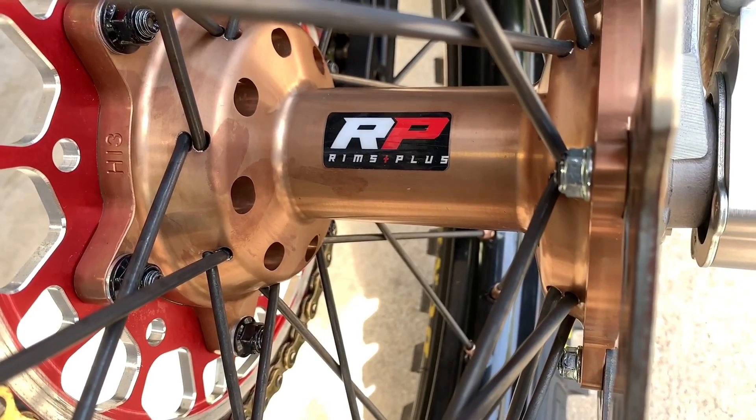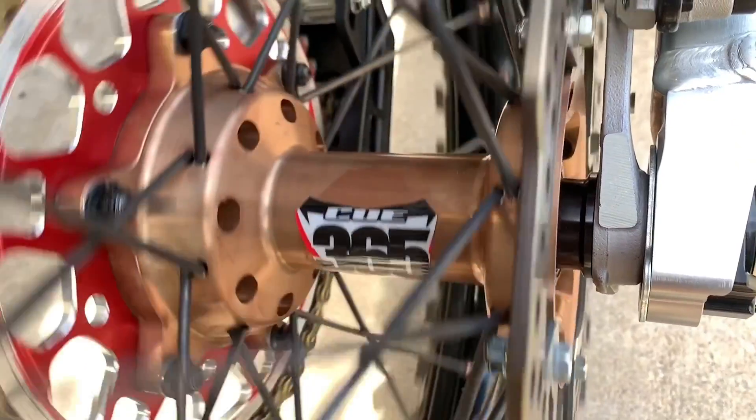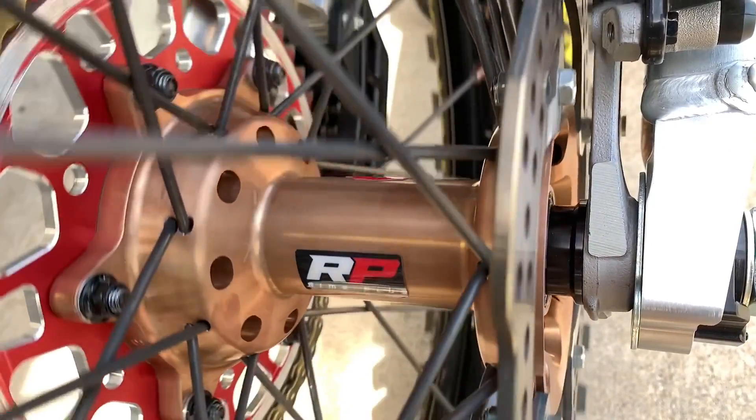Rims Plus is a company out of Illinois who builds wheels. They have their own hubs and spokes matched with whatever rim you want. The spokes are anodized instead of powder coated, which is cool because they don't come off.